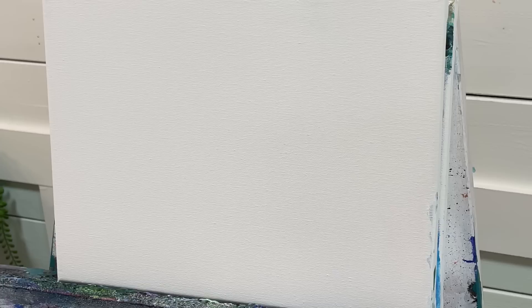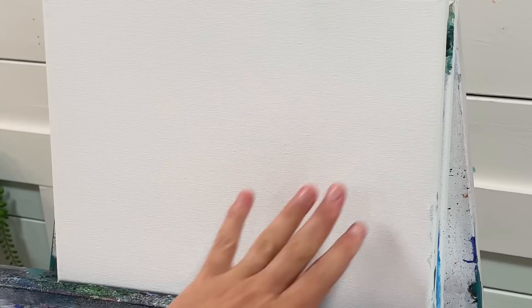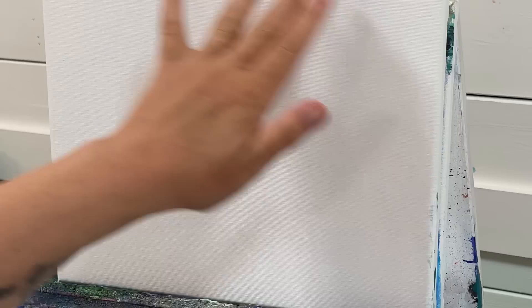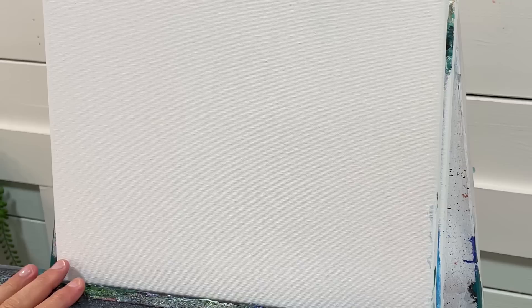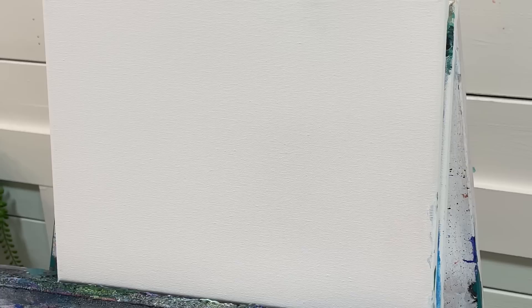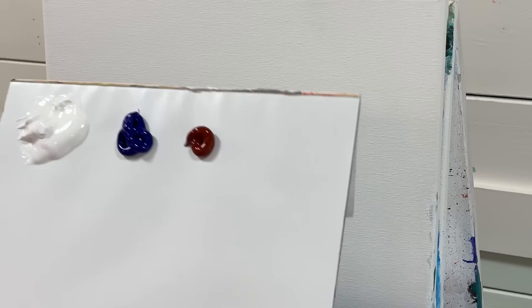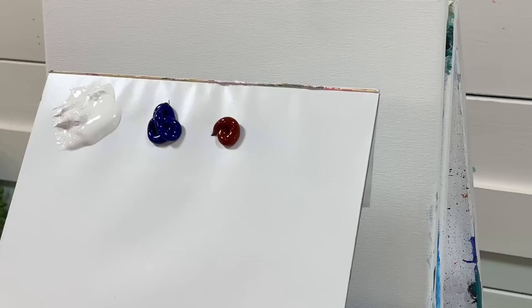Welcome back to my channel for another acrylic painting tutorial. Today I'm going to be showing you something a little different — a limited palette landscape. We're going to focus on the center and instead of dark to light, we're going to reverse that and have light to dark in the center, so it'll be a soft white vignette around the edges. I'm working on a 9x12 double primed and stretched canvas, and I have titanium white, phthalo blue, and burnt sienna.